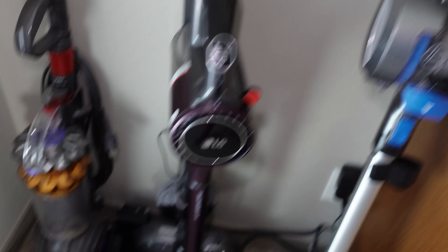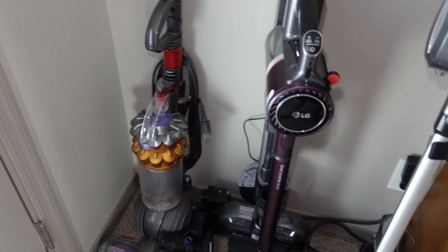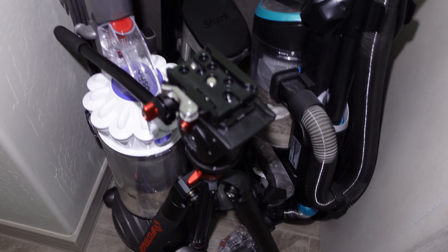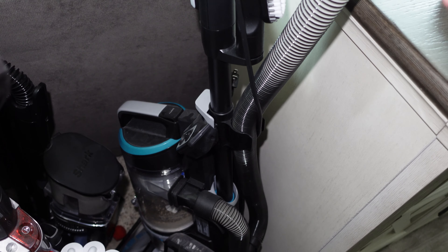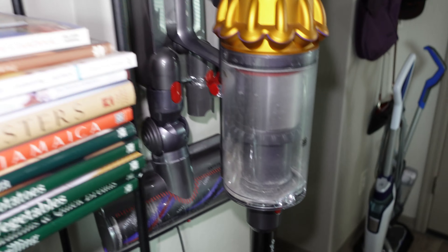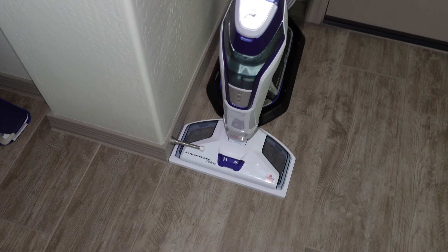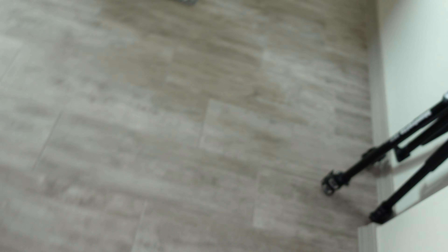In here we just have a few machines. We have the Hoover One Power Cordless. We have the LG A9 — the one with the mop, I can't remember what this model is called. And we have the Dyson Small Ball right here. Right here is the Dyson Slim Ball Multi-Floor behind this tripod. We have the Bissell Surface Sense and the Shark Vertex Corded Stick. Right here is the mighty Dyson V15, my main vacuum for downstairs — the bin is dirty and fogged. Right here is the Bissell PowerFresh Deluxe. We have the SpinWave Cordless version.